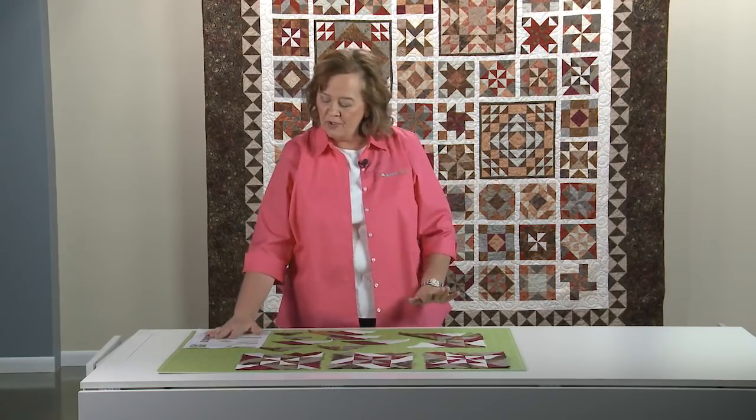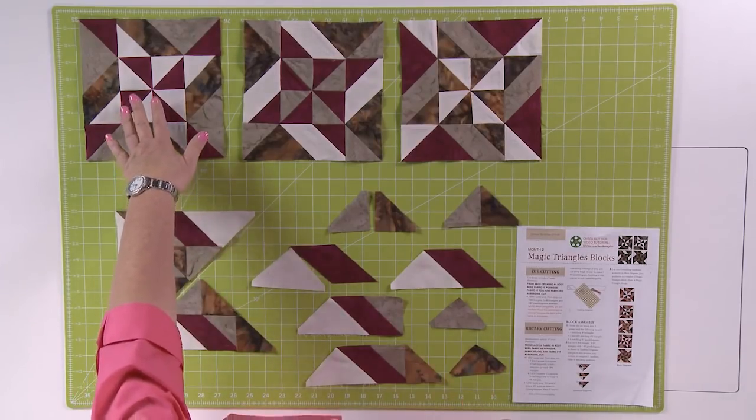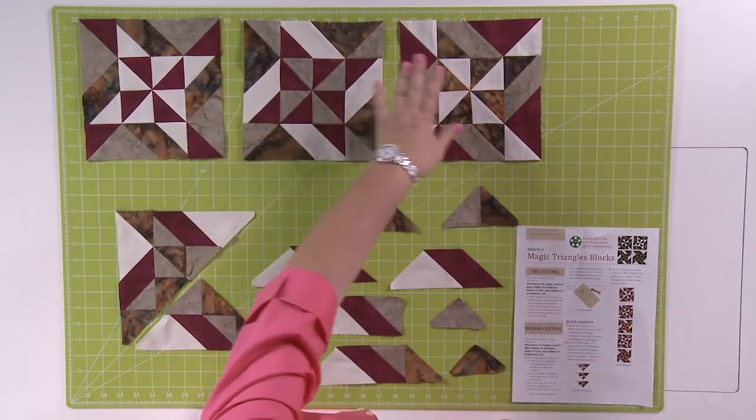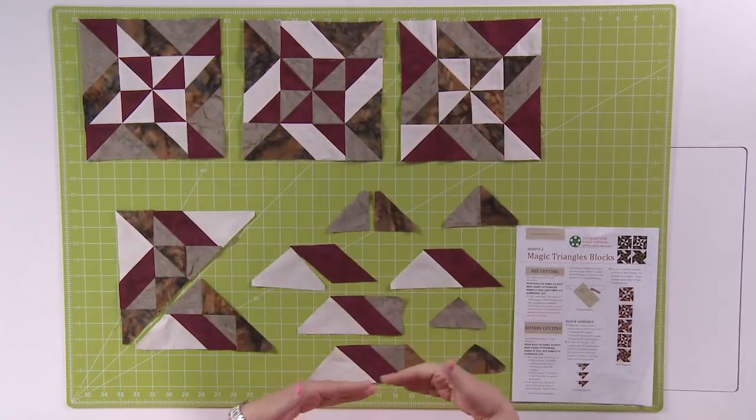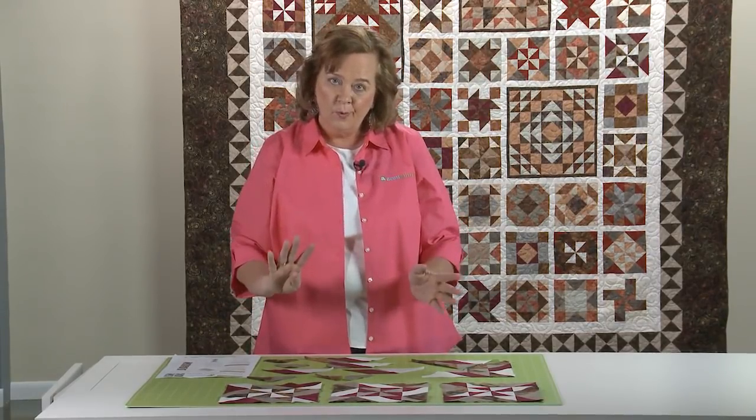Welcome back quilters — are you ready to assemble your magic triangles block? First of all, make sure you have your pattern out so when you're looking at your pieces, you know exactly how to sew them together. This particular block comes in four different colorways. I've already made three of the colorways — here's one, two, and three — and I'm going to show you how to put together that last block. Same design, four different colors.